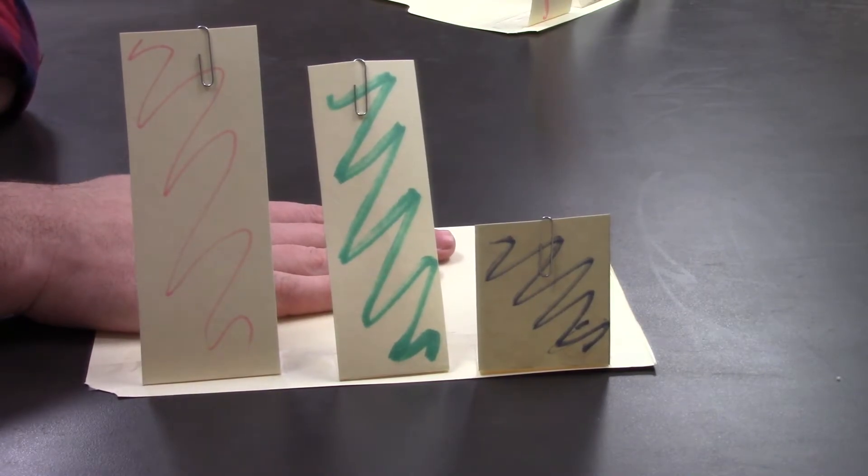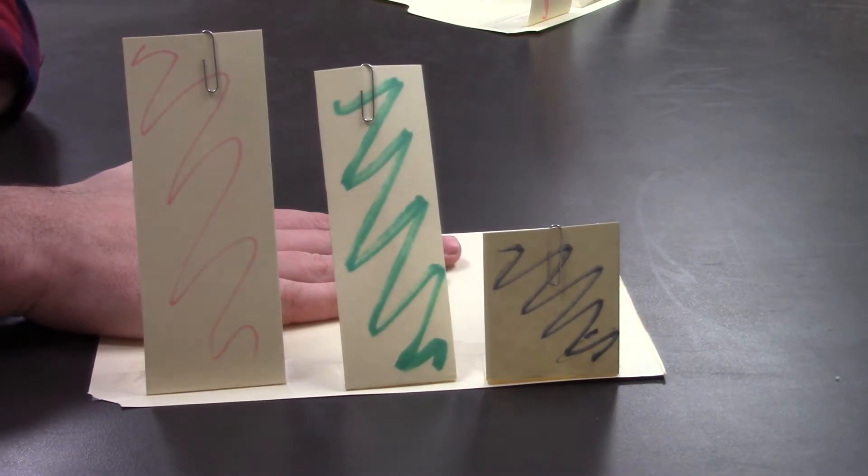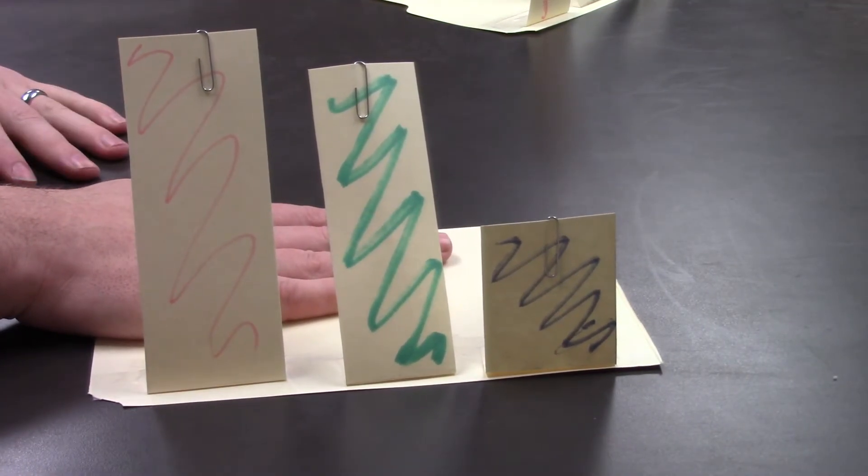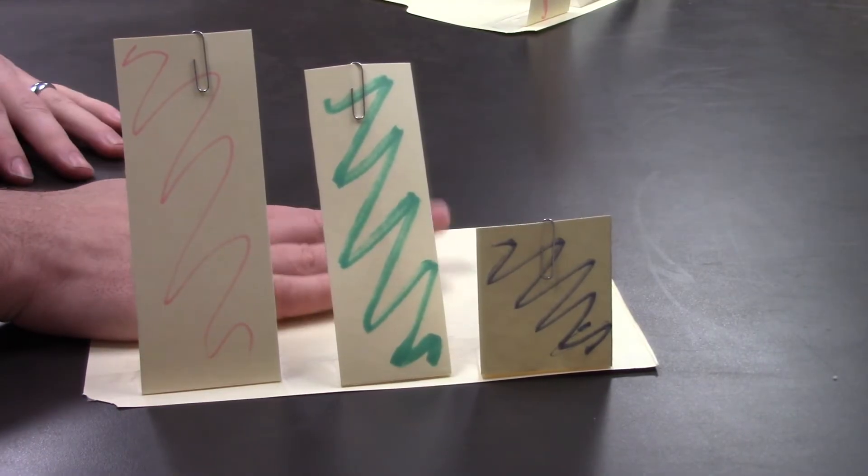And just like before, I'm going to start shaking slowly, which represents red light, and move to shaking very quickly, which would represent a blue or a violet light.